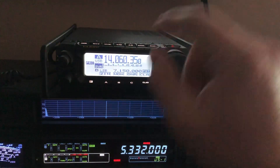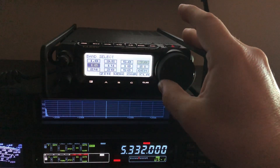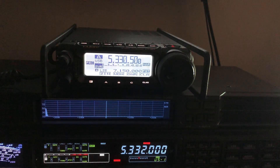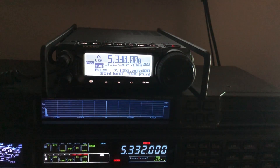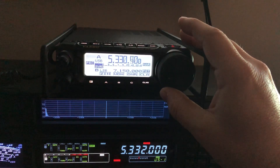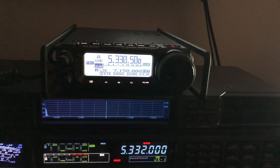Let me show you what he was experiencing — I am on a dummy load. I'm going to tap the band key and find 5 MHz. I wish Yaesu hadn't put this in here, to be honest with you, because it's actually about useless. If I know that the USB frequency for channel 1 is 5.330.5, I can dial over there. I've got my fast button pressed and I can program that in.